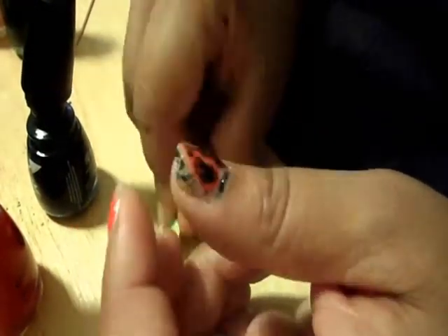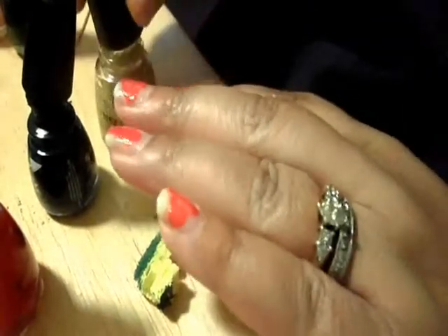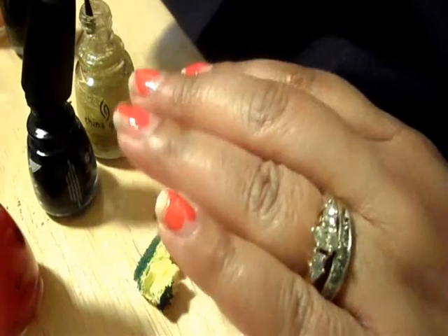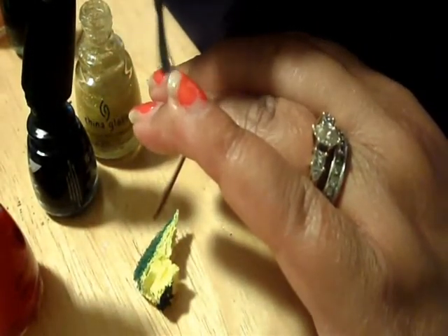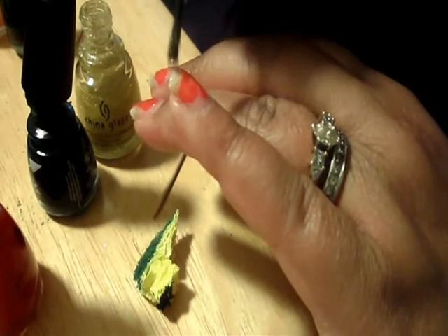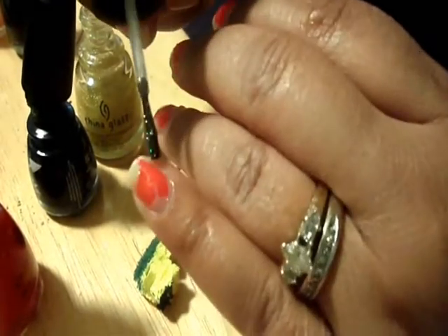Now we're going to put a little bit of Golden Enchantment. You can do it over the whole nail if you want, but I like just doing it around the area — it gives it a little bit of sparkle here and there, but I kind of avoid the heart.